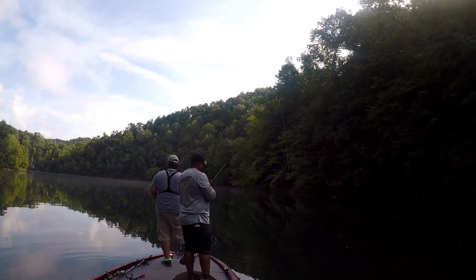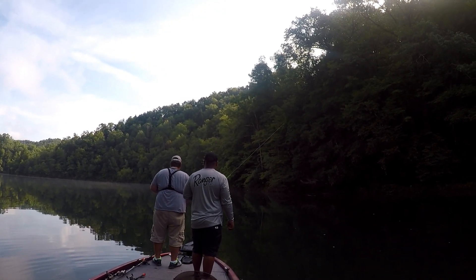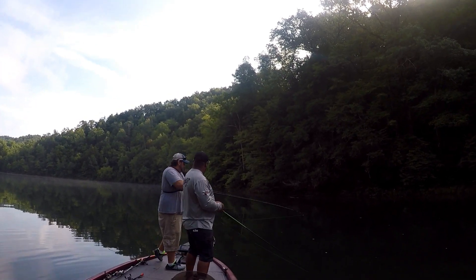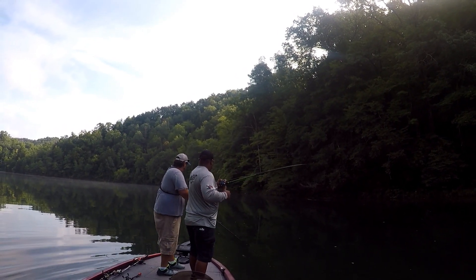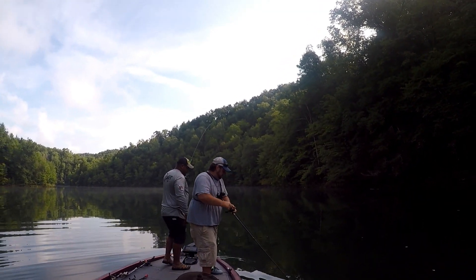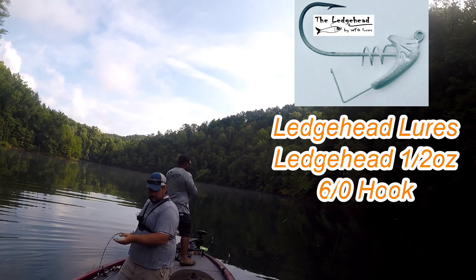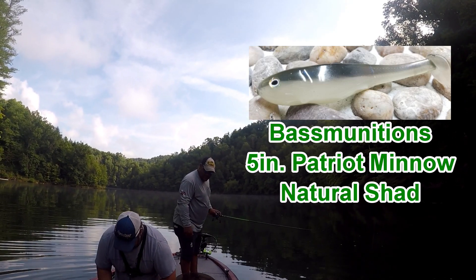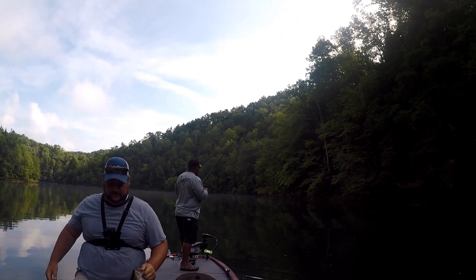I don't know if the current keeps kicking us over this way. He must be coming up and hitting it right there. There he is — oh, you got him! I'm up. I don't know how big this one is. He doesn't feel big at all. That's the first bite.